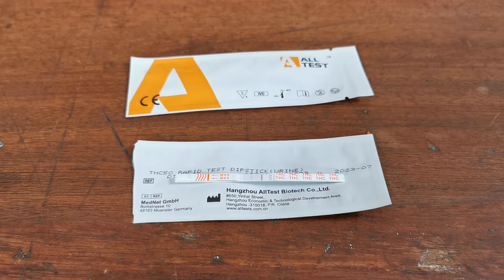For a positive test, to interpret that correctly you must wait for the complete development time as specified in the instructions. But if you're getting two test lines at an early stage, that is a clear negative result.